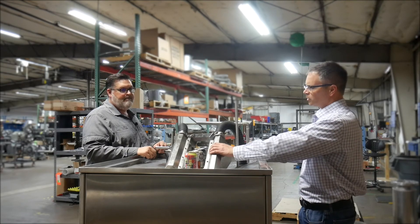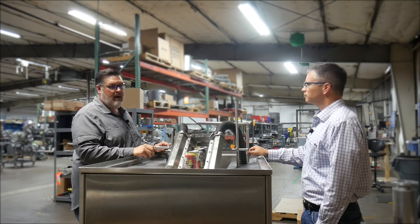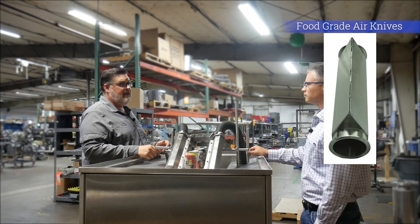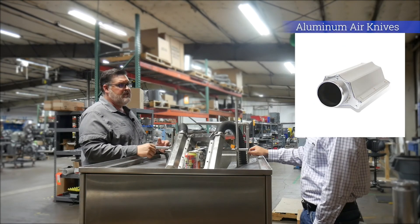These are made out of stainless — why would we want stainless? Different applications require different types of material. We have three basic product offerings: a food-grade stainless system that is USDA and NSF compliant, a standard stainless steel for more corrosive environments, and aluminum for general packaging.